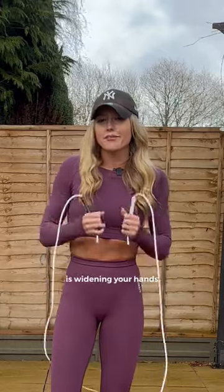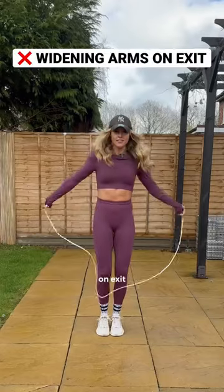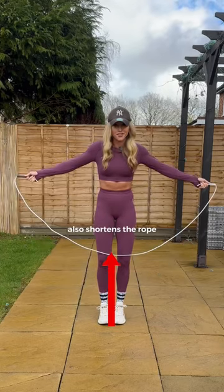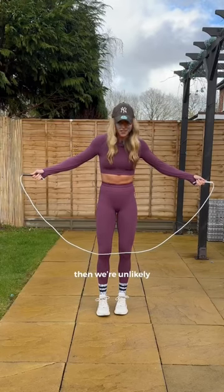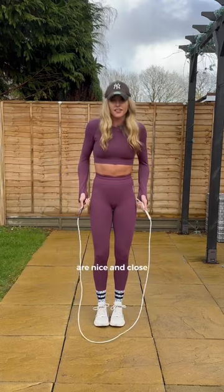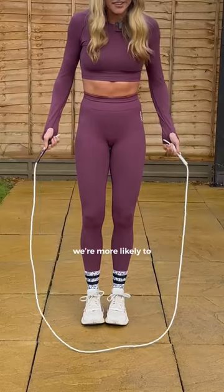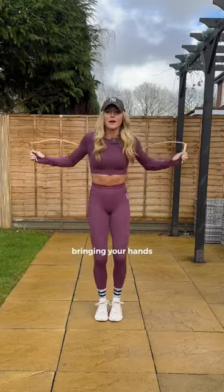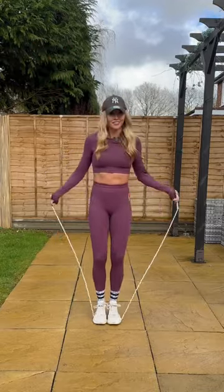The second mistake is widening your hands out to the side on exit. When we do an open jump, we know that widening our hands also shortens the rope. So if we come out of a crossover into this position, then we're unlikely to clear the jump. On the other hand, if we ensure that our hands are nice and close to our body, we're more likely to clear the rope. So rather than thinking of bringing your hands out, think about bringing your hands down. Easy!